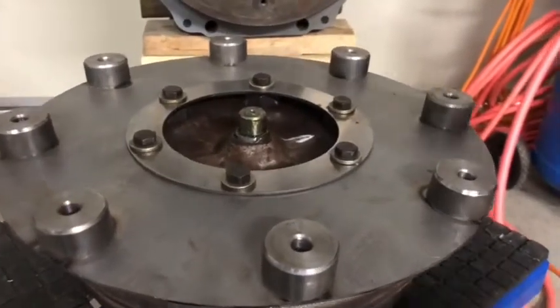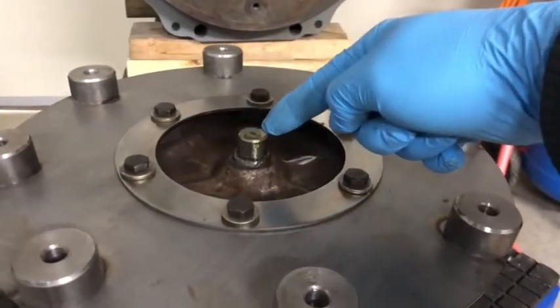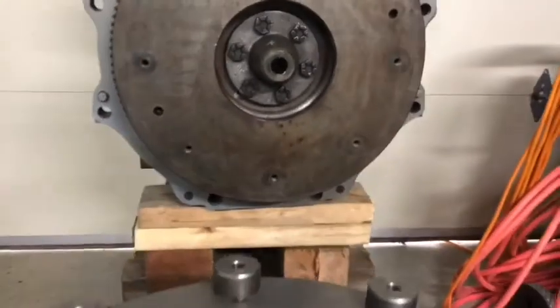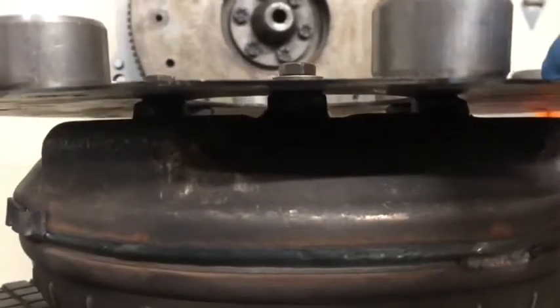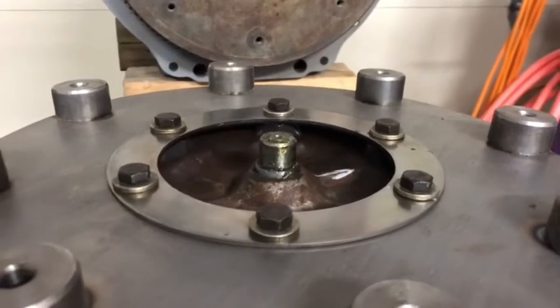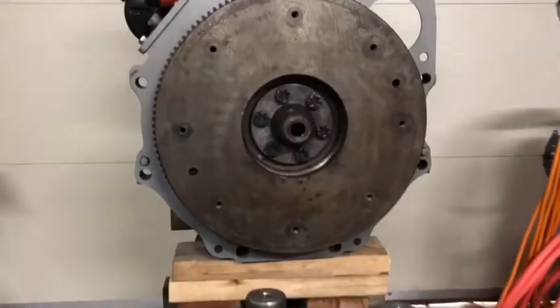Now I'm ready to put the torque converter on. I put a little bit of grease on this knob here because it'll be receiving in there, and this flexible plate will allow it to move a bit, so you don't want that to be dry. I've already checked it with my dial indicator.